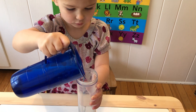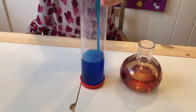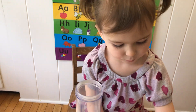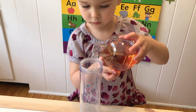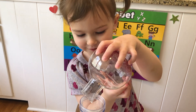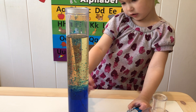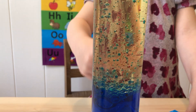Now we're going to pour blue dye, then pour your oil. This is going to be fun. See how the oil and water are separated? Do you know why oil and water don't mix?